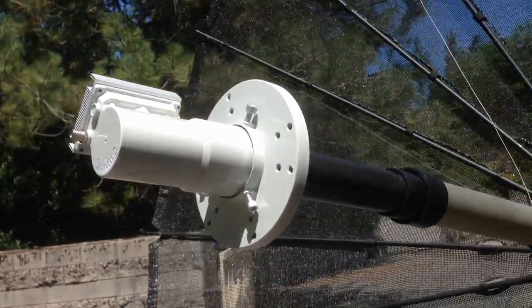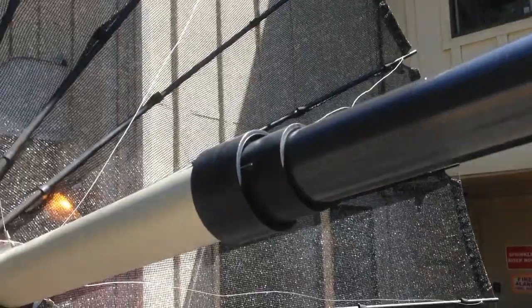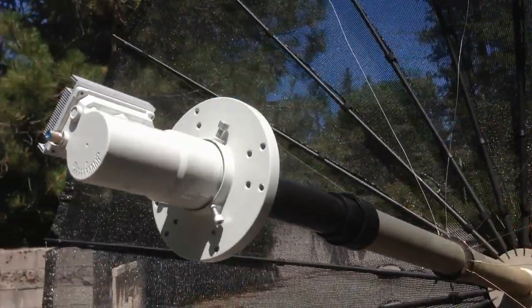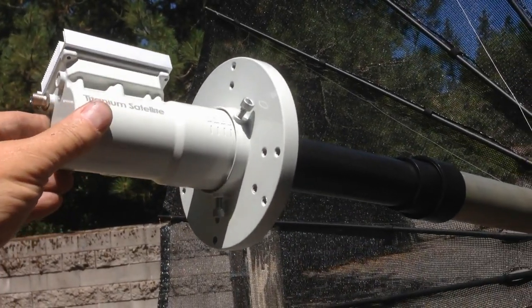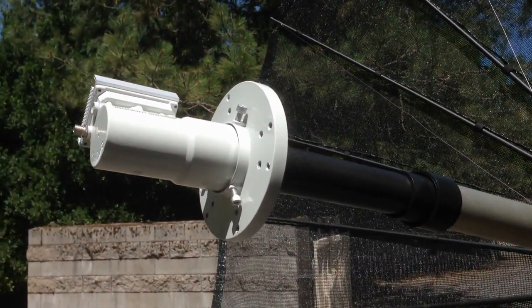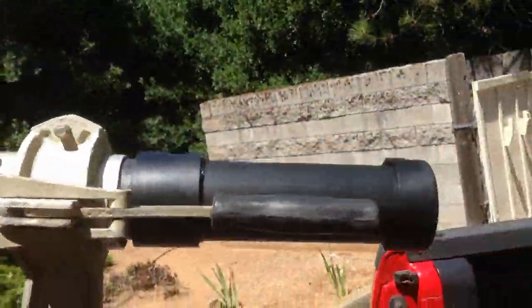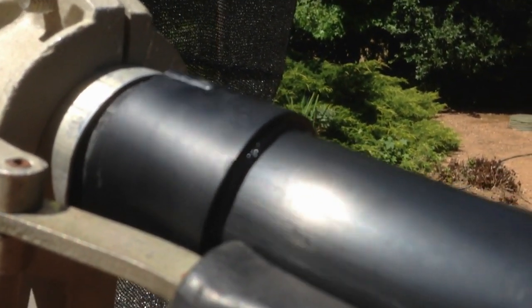This is the final mounting of the LNB feed onto the support. The way this works is a knob at the other end will adjust the skew and allow this to rotate to the appropriate skew for both horizontal and vertical polarization. There's a PVC pipe, half-inch, traveling through the tube and coming out on this end.